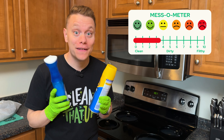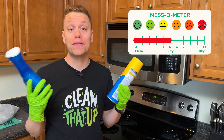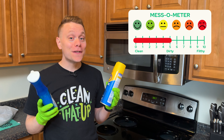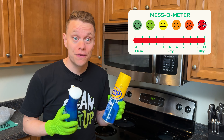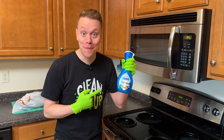If your cooktop is about a 1 to 5 on the mesometer, the cleaner I like to use is just Dawn Power Wash. This is great to break down the grease and grime. Now, if there is years of buildup and it's more of a 5 to 10, I'll usually go with some oven cleaner — that's going to be more heavy duty to really cut through the baked-on grease and grime. For this one, we're going to use some Dawn Power Wash.